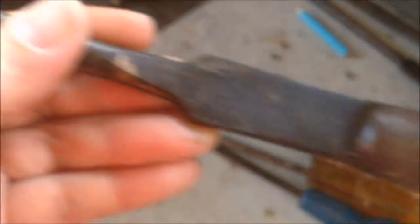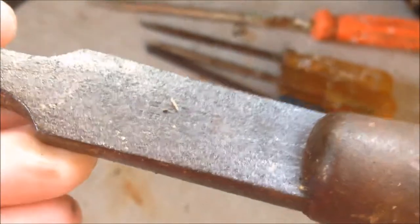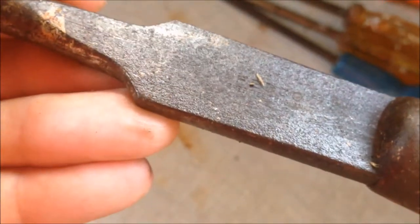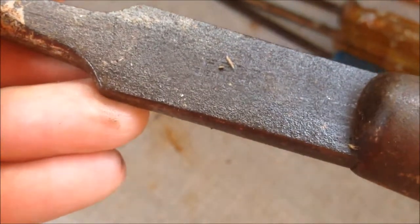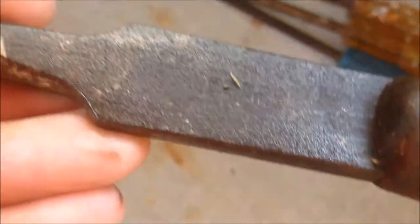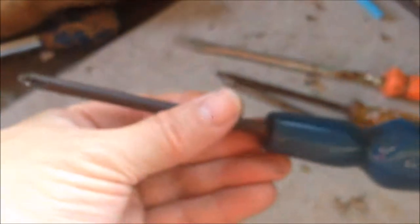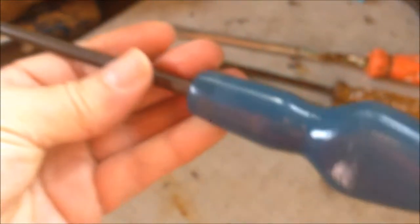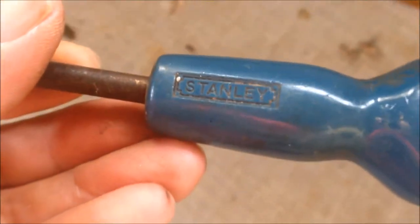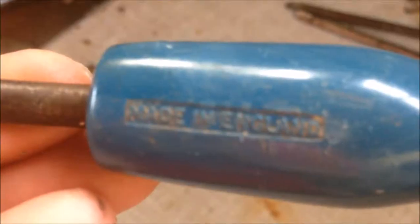The next one is quite a long one — it's a spade screwdriver, I think. We only have some writing on it: 'Fedco Sheffield, England'. And this next one is quite normal, like a modern one — you may buy something similar from B&Q. It is Stanley, made in England.